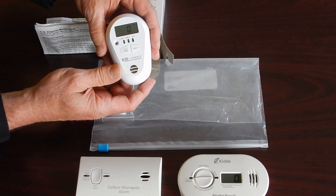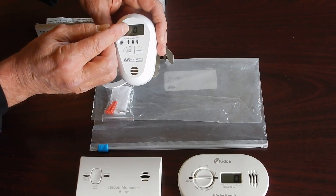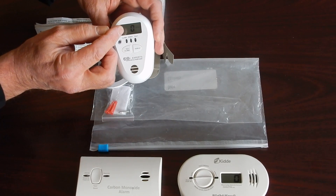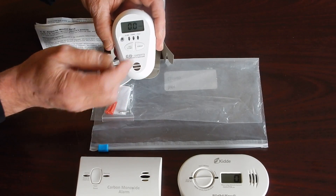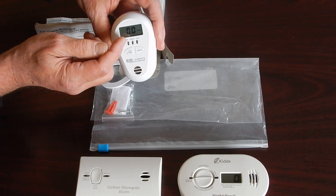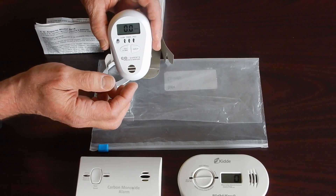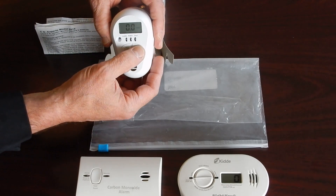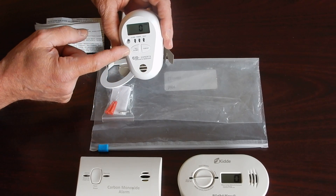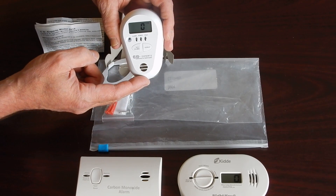We've turned it on and it's going to give us four beeps telling us that it's ready. Our display is in parts per million. We can also do a peak — how much CO has been on the monitor. And then we have a carboxyhemoglobin percent screen that tells us how much carbon monoxide, if we were in an environment, what our approximate blood carboxyhemoglobin level would be. It will then go back to actual real-time measurement in parts per million. We have a silence button and a test button — test it so we know the audible sound is working.